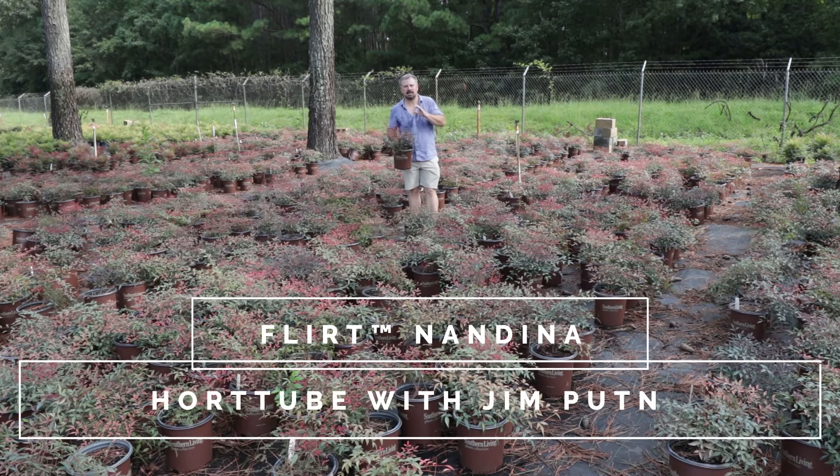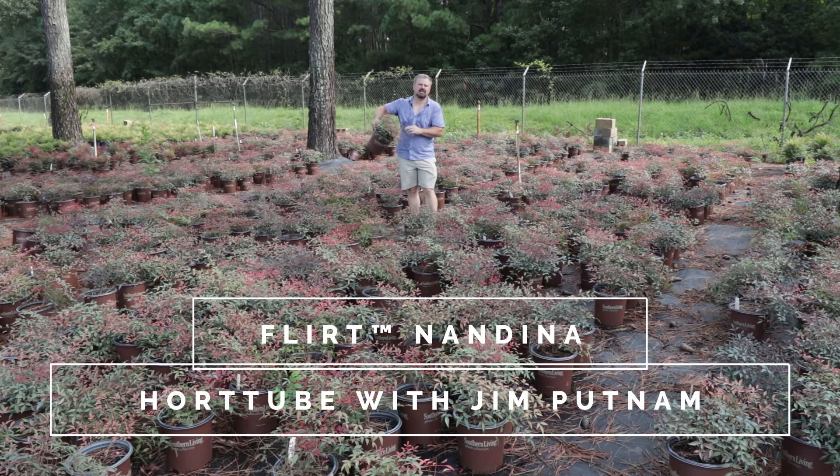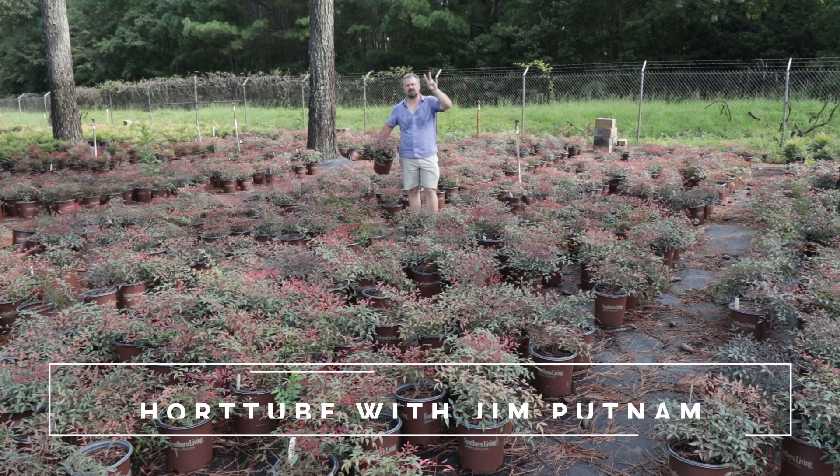Welcome to HortTube. My name is Jim Putnam and this is Flirt Nandina from the Southern Living Plant Collection in two minutes.